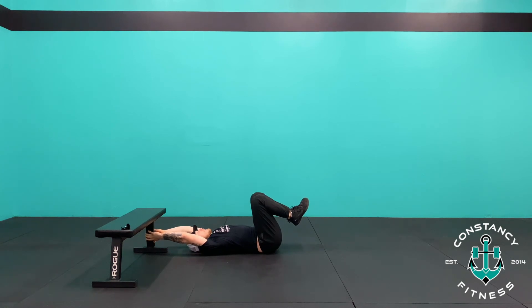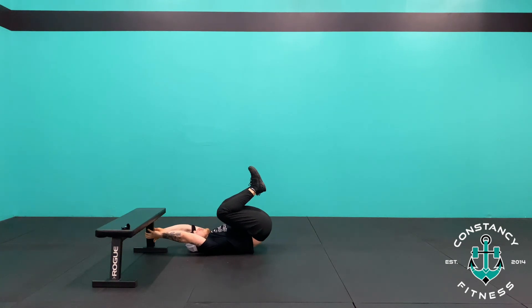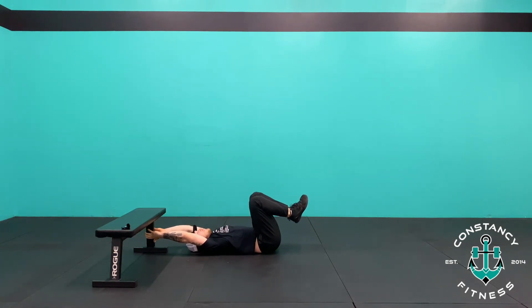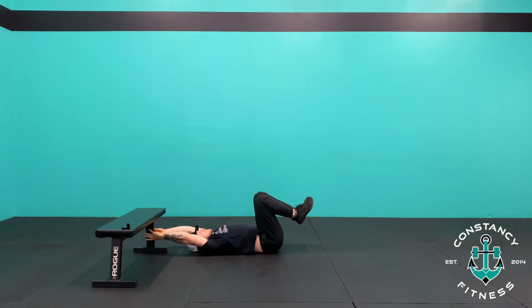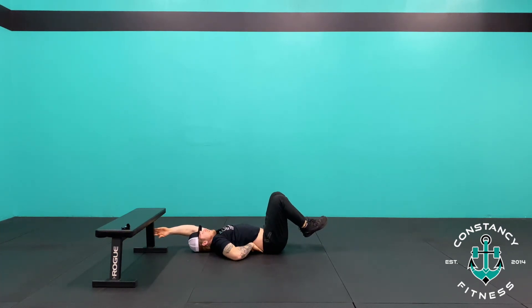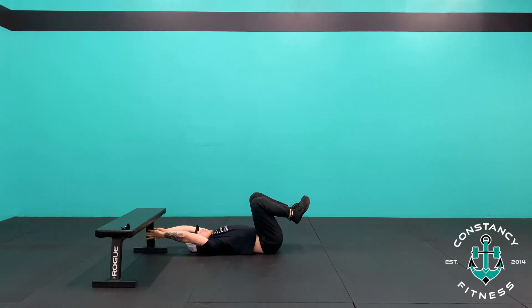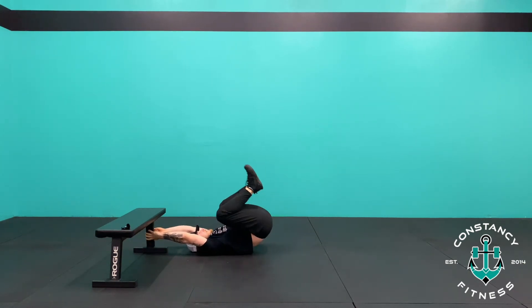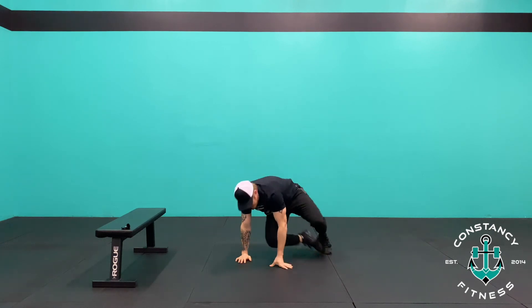From here, bring your knees straight up to your elbows, then lower down nice and slow, vertebrae by vertebrae, until your hips touch the floor. Then rock back up into that position — knees to elbows. If you go too far down past your hips, your lower back will come off the floor. We want to avoid that — push that lower back into the floor throughout the entire movement. Those are the 10 reverse sit-ups.